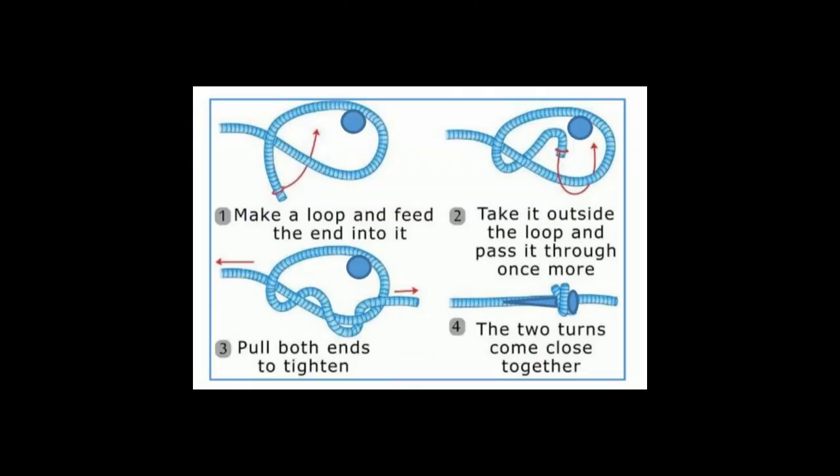If you missed how to make a double knot earlier in the video, here it is again. Make a loop and feed the end into it. Take the end outside the loop and pass it through once more. Pull both ends to tighten. The two turns come close together to create a firm knot.